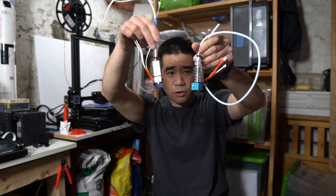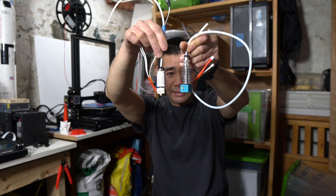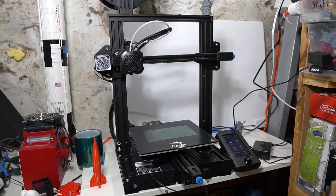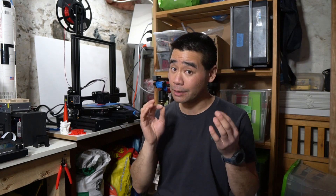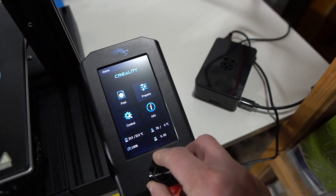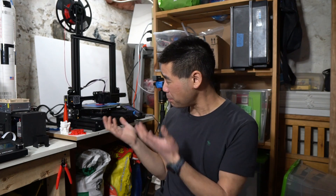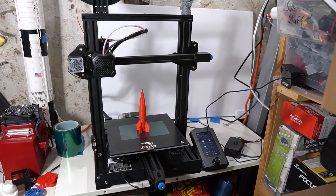Let me grab the hot end so you can see the difference — here's the Ender 3 versus the Anycubic Mega S. To conclude this review, I'd recommend getting the Ender 3 V2 over the Ender 3 Pro or the regular Ender, as the V2 comes with the TMC 2208 silent stepper drivers and a few other upgrades like the belt tighteners, an upgraded power supply, and the color control panel.